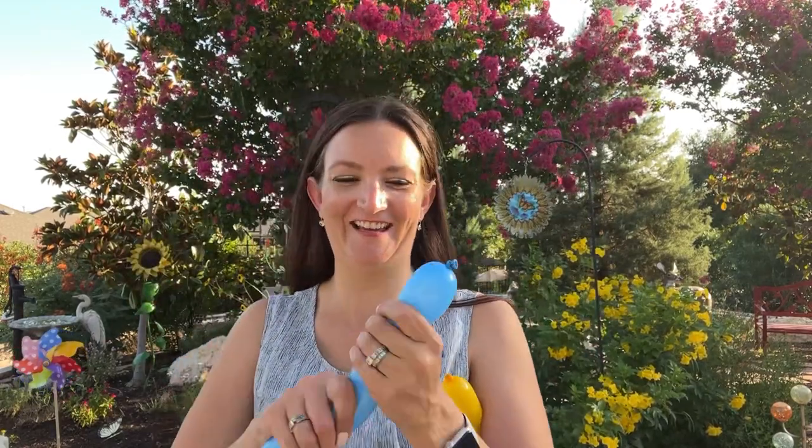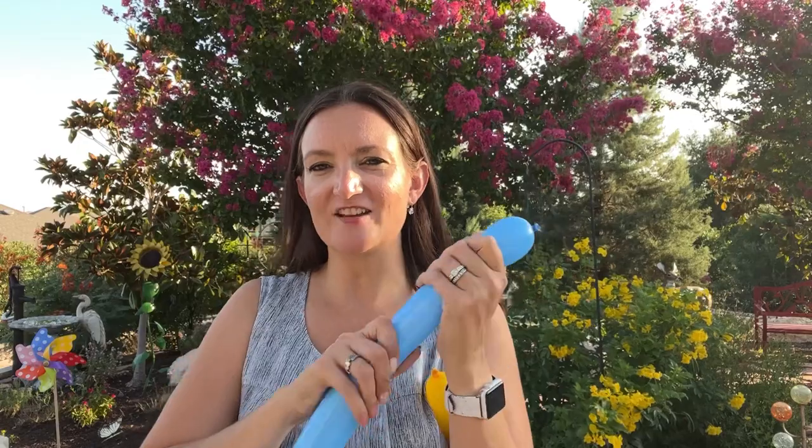I'm going to start with the light blue 260. We're going to start at the very top of his head and give him a nice whooshy fluff of feathers. So you want to make sure to squeeze out this balloon and stretch it out a little bit — we want it to be very shapeable.